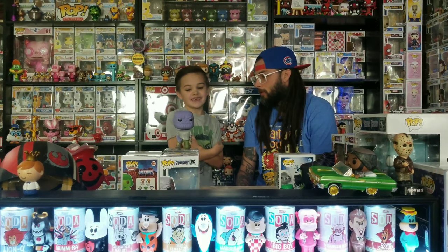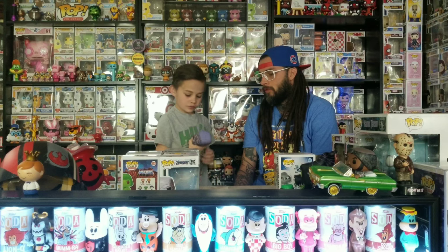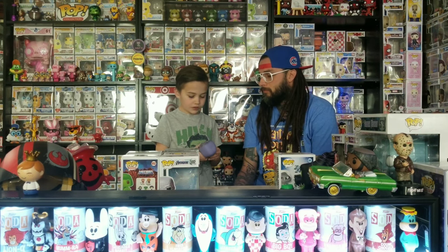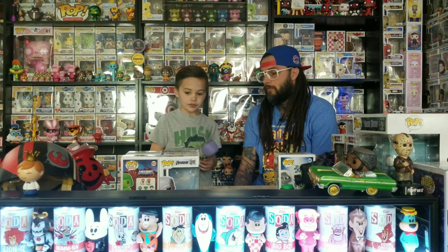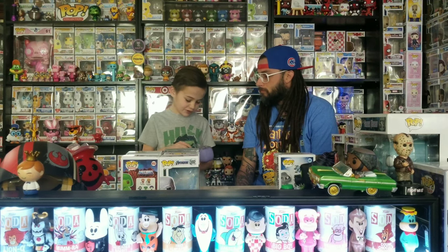That's about it for today. Like and subscribe if you want to see more. Comment down below — what's your favorite donut, what did you get from ECCC, what was your favorite thing, or was there something you couldn't get? Some stuff sold out fast on the Funko Shop. Make sure to like and subscribe if you want to see more from us. Bye, Tank Pops!